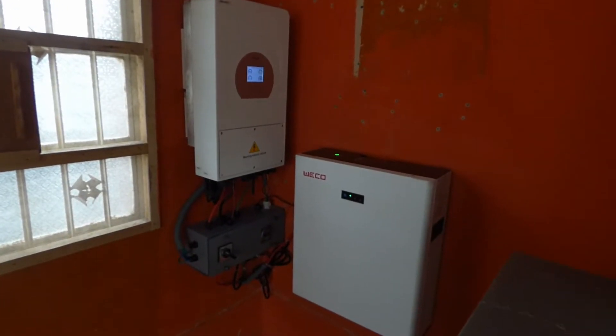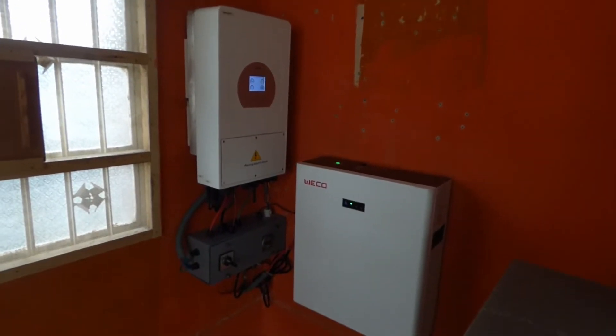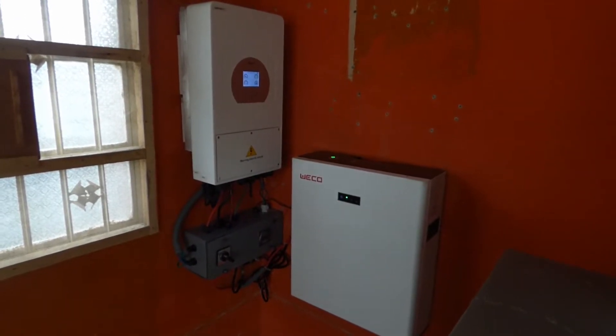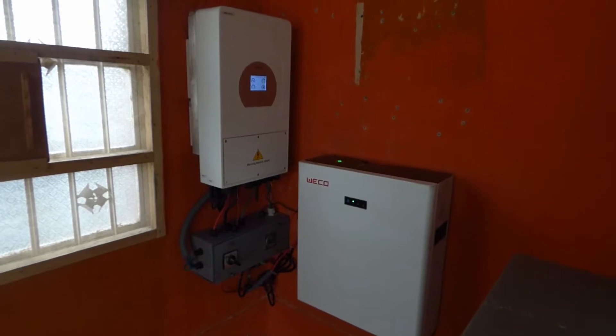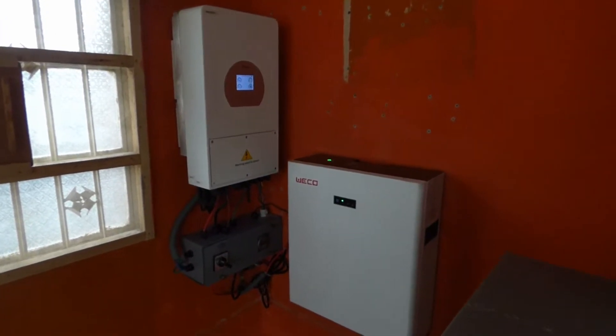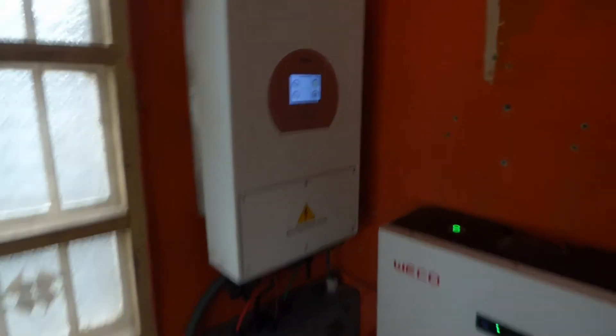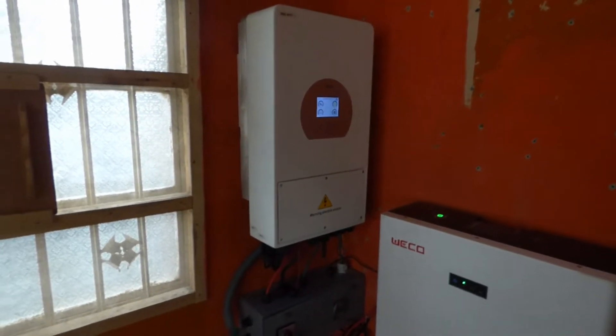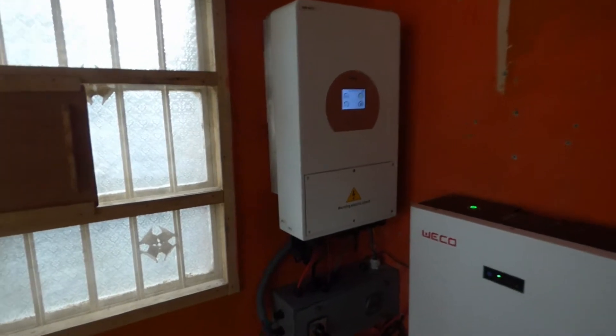Hello YouTube, Dr. Sola coming to you from Lagos, Nigeria. This is day two of me using the DE 5 kilowatt hybrid inverter. Let me get close. I'll tell you two things that I do not like about this inverter so far, then I'll tell you everything I like about it.